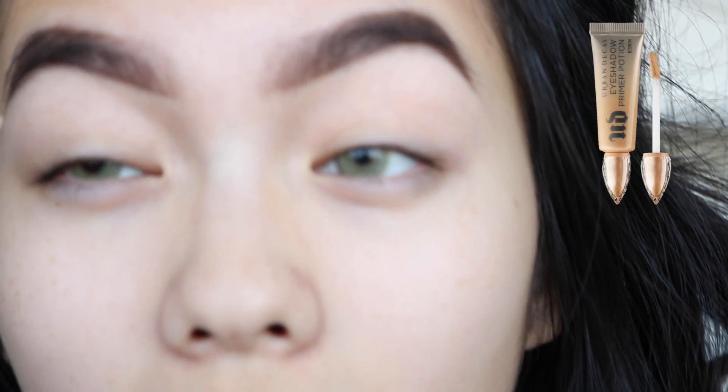Hello everybody, welcome back to my channel. My name is Jessica and today I'm gonna be showing you this New Year's Eve glam look. This is the second time I've done a cut crease — it's so difficult for me because I have hooded eyes and I don't have a lot of lid space, as you can tell. But I think it turned out pretty well. I really like it. So if you want to see how I got this look, just keep watching.